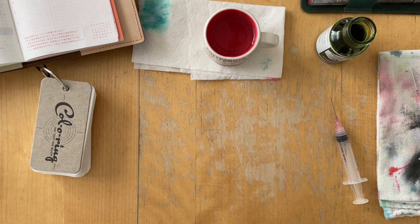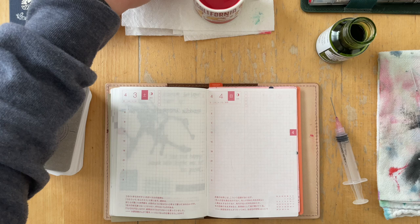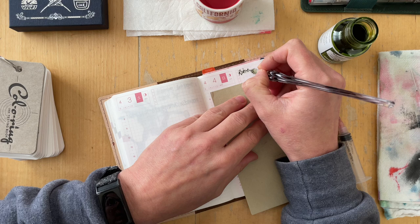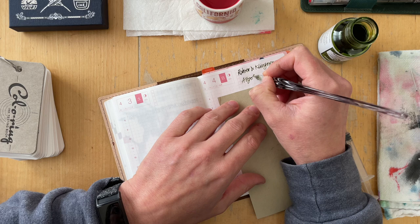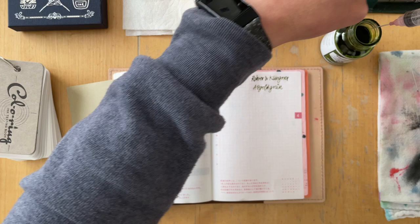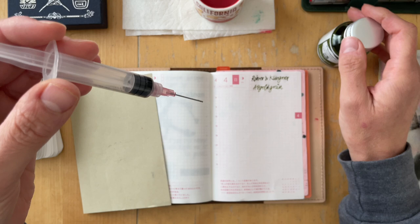On the first two pages, the left side has the writing sample. The right side has an ink splotch, the name of the ink, and an affirmation that I pick from an affirmation deck I purchased on Amazon — I saw that on Job's journal YouTube channel and loved it. Then I do a water test and a little chromatography strip.